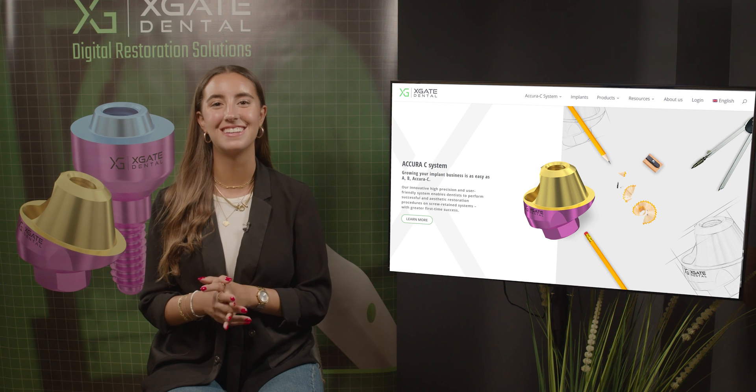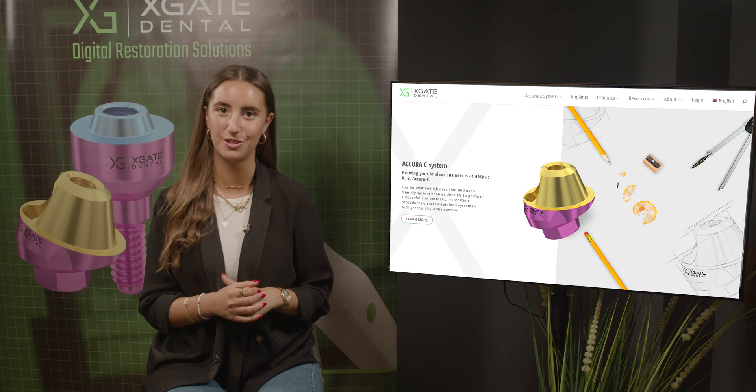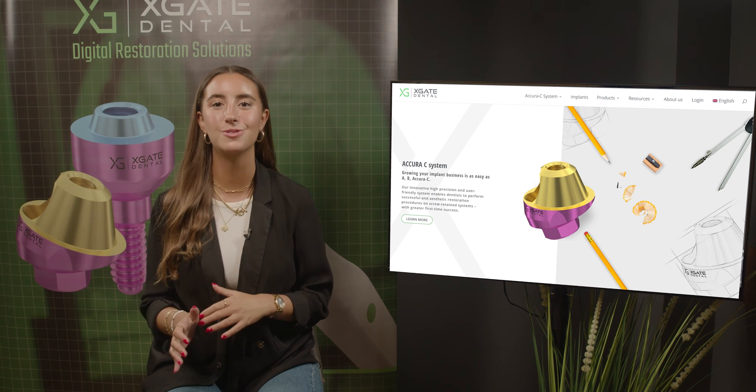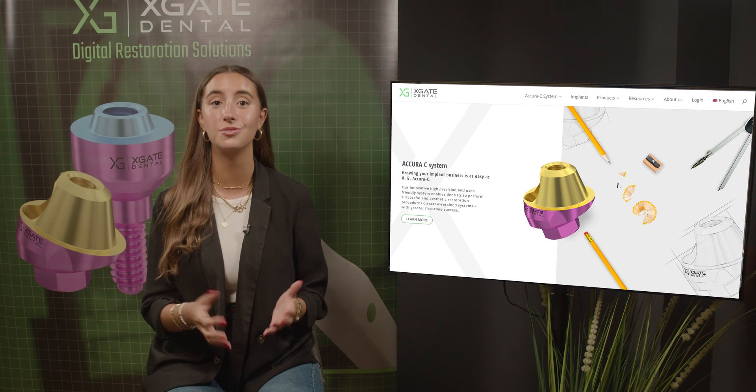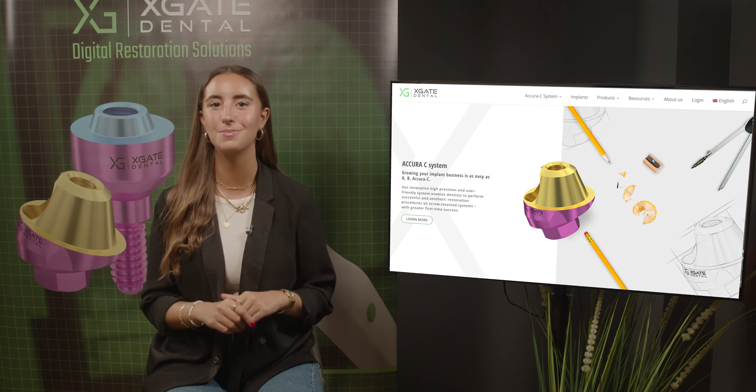Hi everyone, welcome back to X-Gay Dental. I'm Emmanuelle Khadosh and we are here to discuss new procedures in the field of dentistry. We will provide interesting new cases to exhibit how doctors use our products to solve complicated dental cases, so don't forget to subscribe.